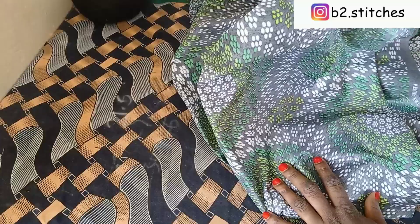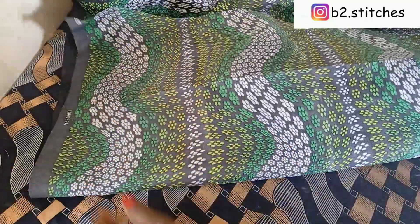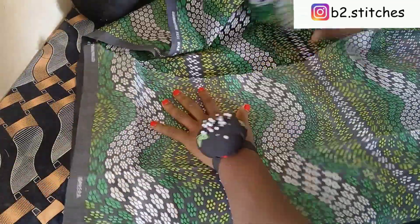This is the Ankara fabric — that's the African print fabric — that I'm going to be using, and the black fabric is the lining fabric I'll be using to line this sleeve. So you're going to fold your fabric into two.